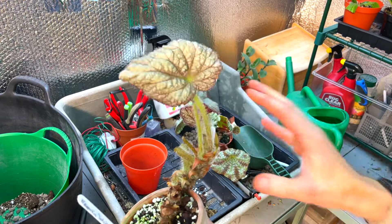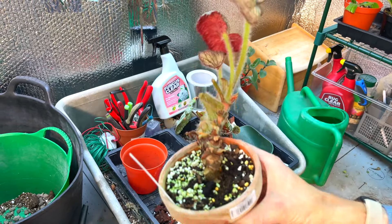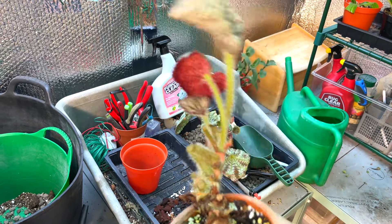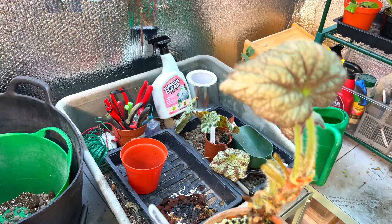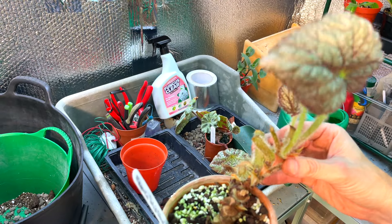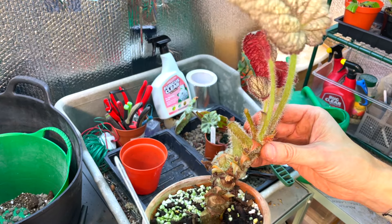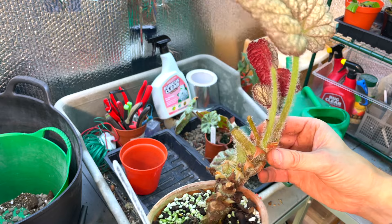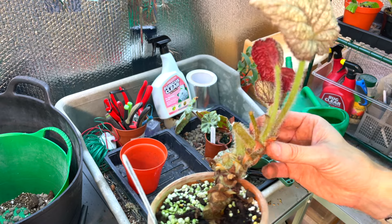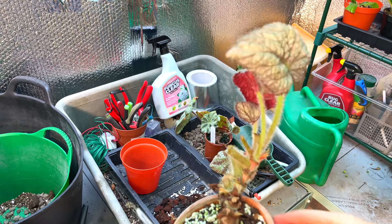If you have rhizomatous begonias you might want to think about doing the same thing. I chopped all the leaves off this one, waited for it to grow a couple more, and now I'm going to take it out of its pot and see if we can get it growing back in the center again. It's also a good opportunity to propagate - I did do a video about propagating rhizomatous begonias, it's up on the channel now, quite a recent one and very simple.